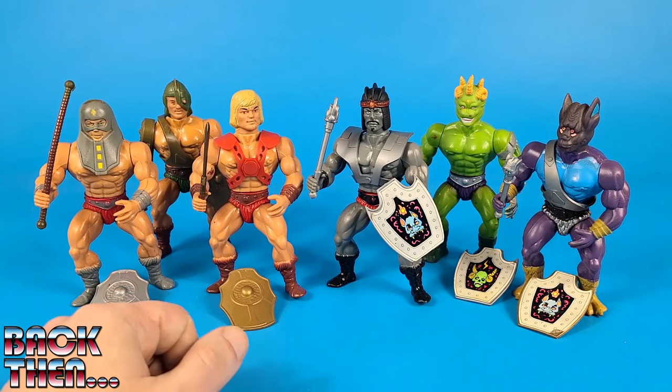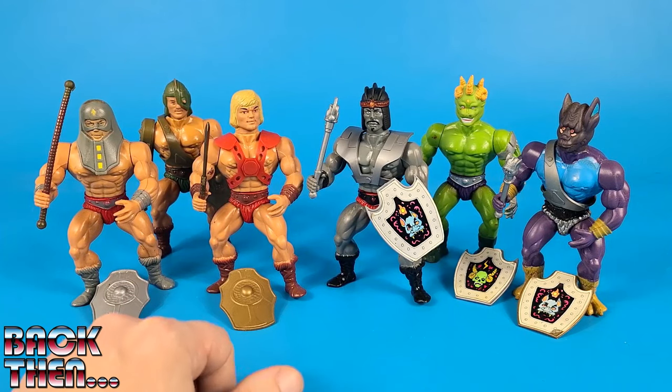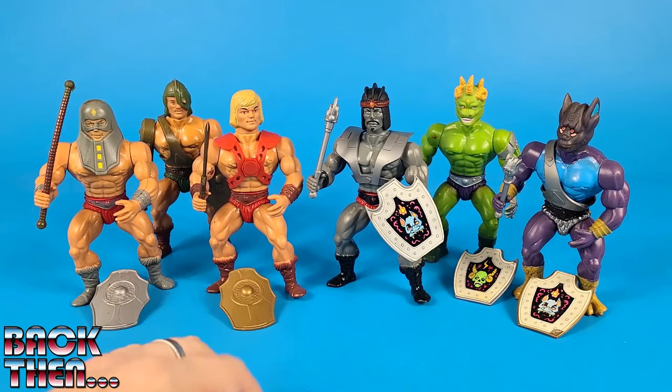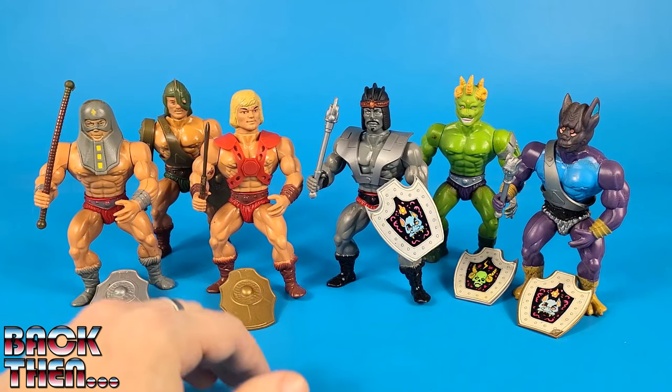It's just one more set of very cool knock-off action figures that we are very happy to have in our toy collection. And as always, if you liked this video, please click on the like button, share it, subscribe to our channel and let us know what you think in the comments below — we will answer all of you. Ciao!